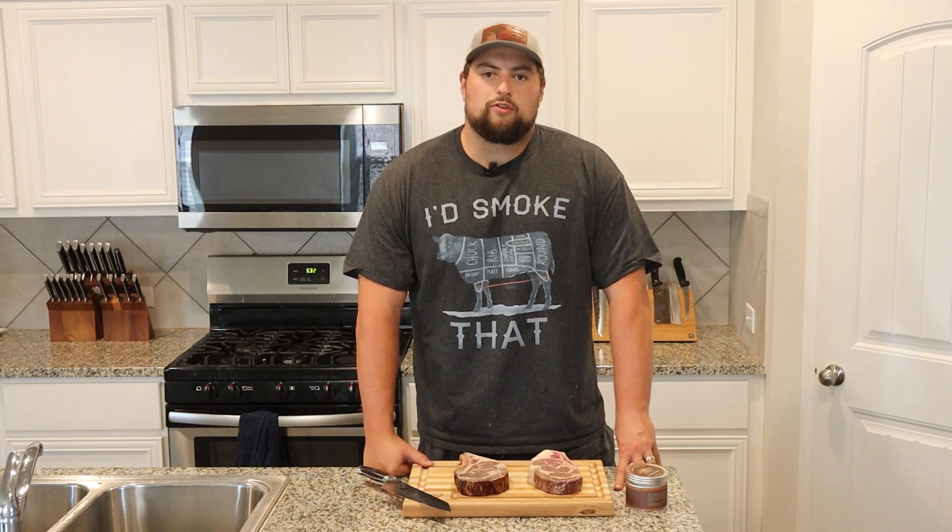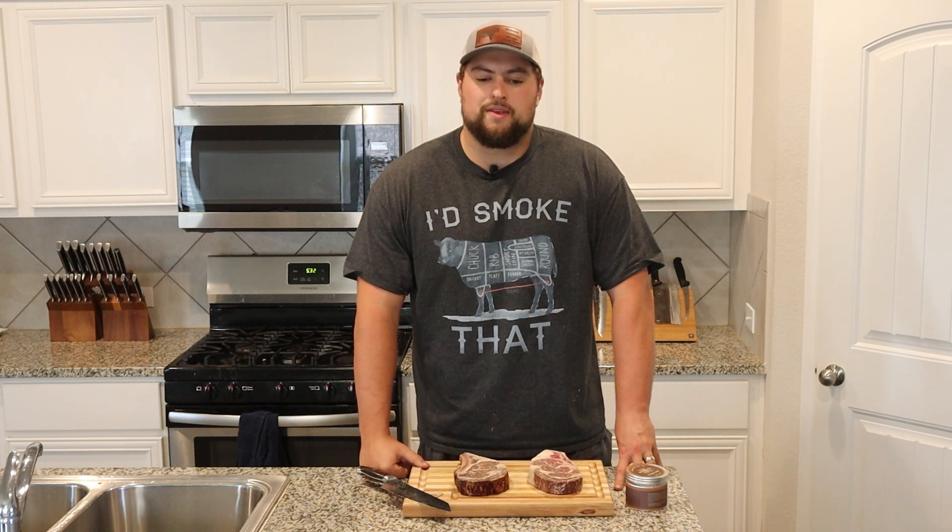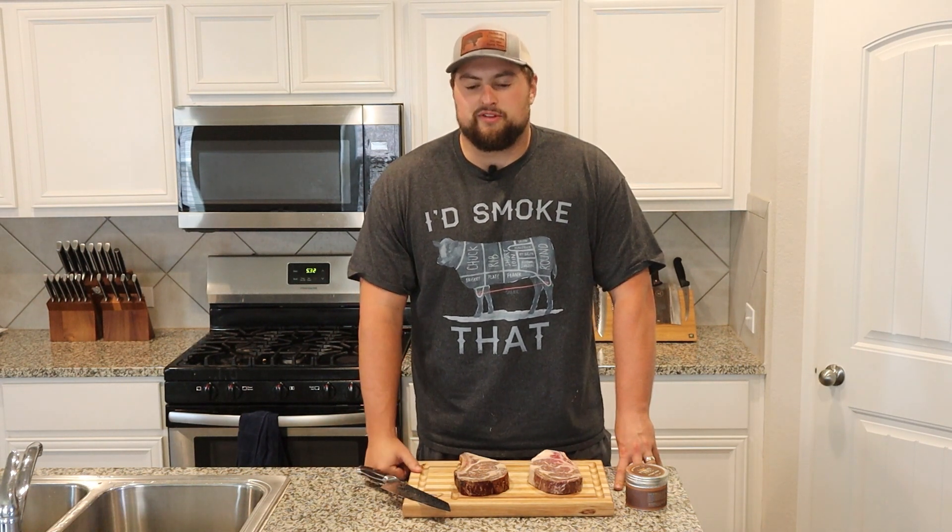Hey y'all, welcome back to Blackmore BBQ. Today it's steak night. I've got two dry-aged ribeyes that have been dipped in beef tallow and cold smoked. I didn't do this myself — I got them from a place in Thorndale butcher shop. It's kind of what he's known for, so giving them a shot. I'm pretty excited about this. Let's get to it.